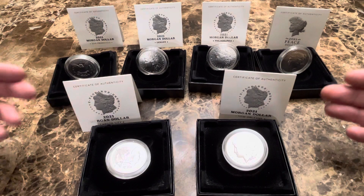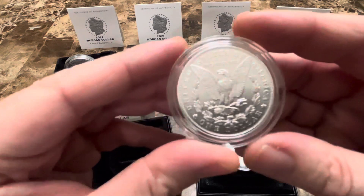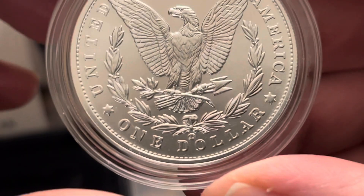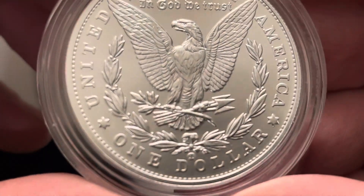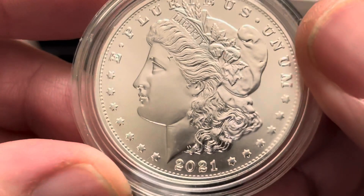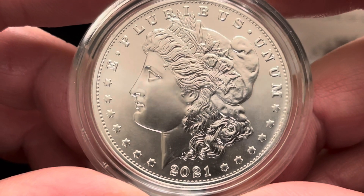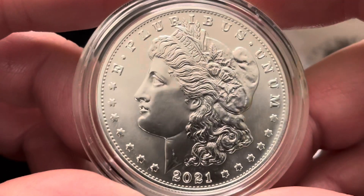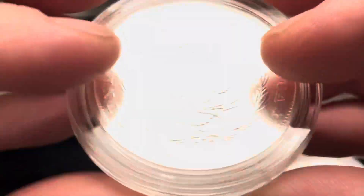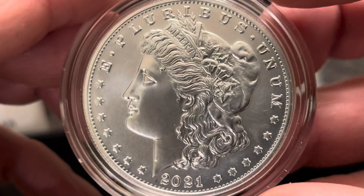Let's start off with the Carson City privy mark — I'll zoom in on that. There's the CC privy mark, pretty small. This coin looks pretty good. Now this one I did not get from the mint; the Carson City and the New Orleans I had to get on the secondary market, but still a nice looking coin.